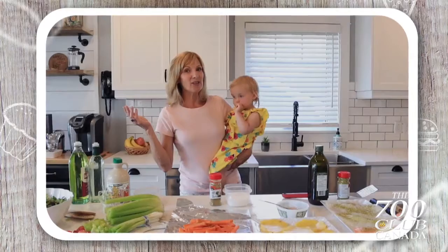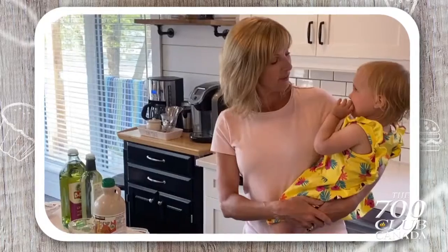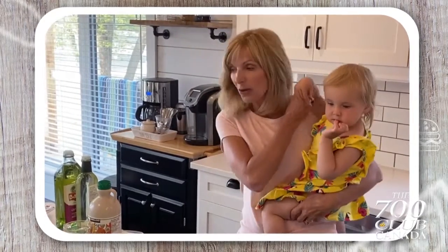Here we are back in my kitchen. This is one of my granddaughters, Naomi — we call her Nene though. Nene, would you like to know what we're having for supper? Let me show you. Grandma will show you.